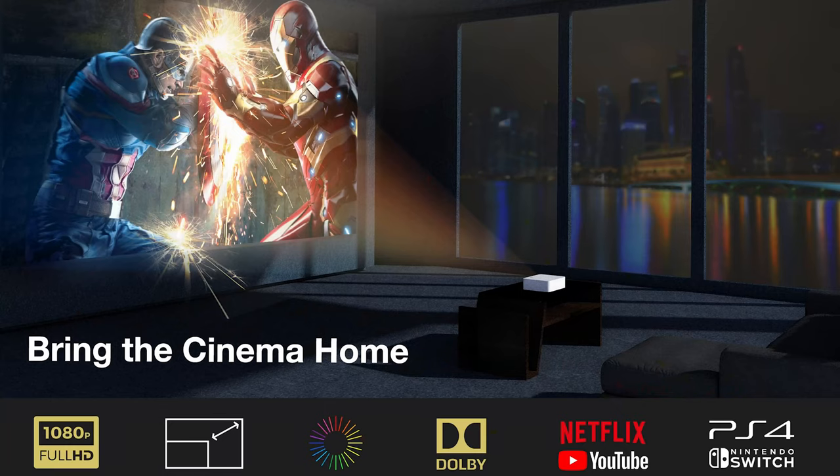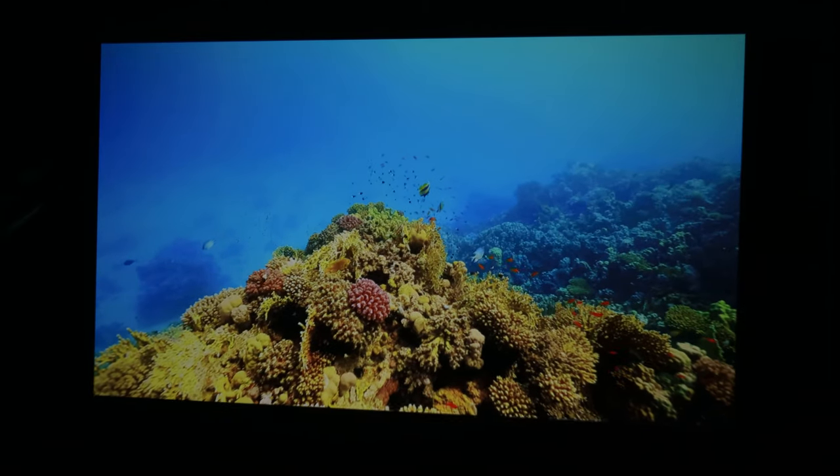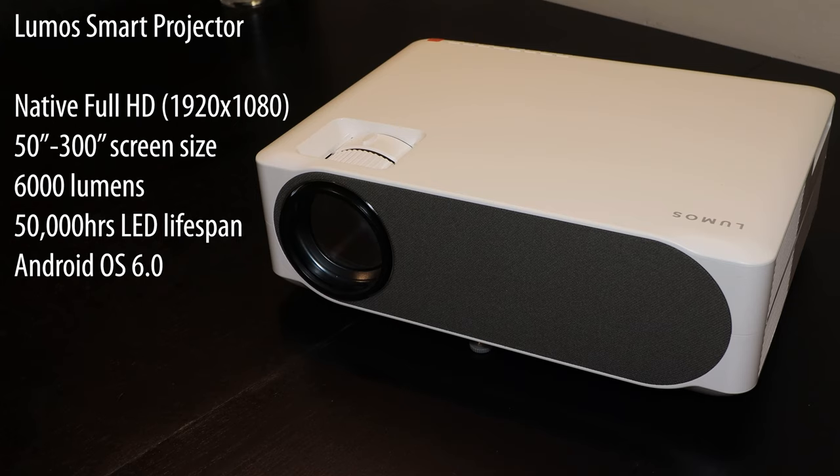The Lumos projector projects at 1080p, which is great because there are some other projectors that support 1080p but project at a lower resolution — this one natively projects at 1080p. It also projects at 6,000 lumens, which is pretty bright. And like I said, this is a smart variant, so it has built-in Android with your usual apps like YouTube and Netflix, and because it's Android you could probably install others as well.